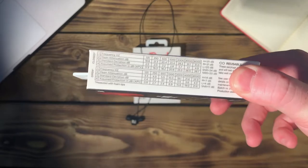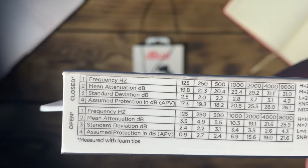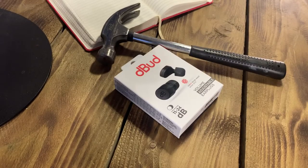On the side of the packaging we can see how Debud performs in different scenarios. As you can see, this means Debud can cope in live events, both in music and sport, as well as industrial settings with lots of loud machinery.